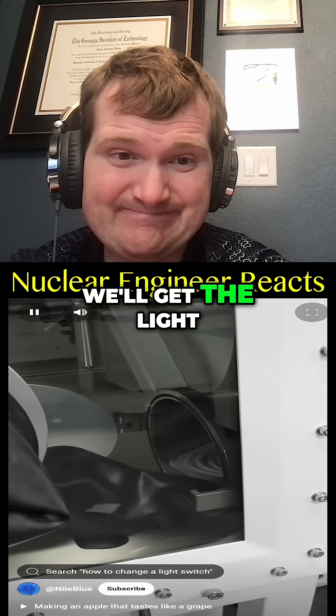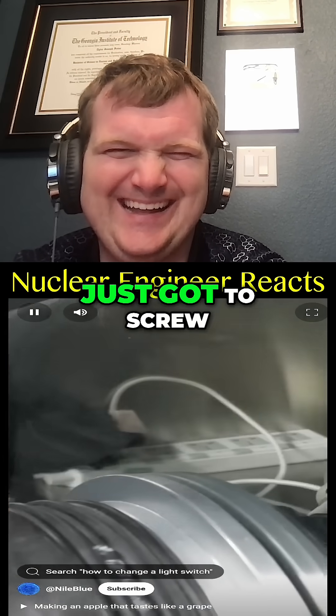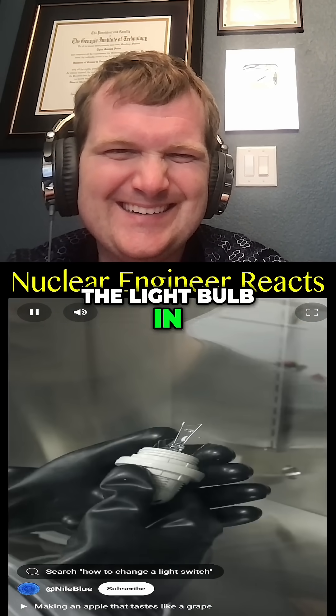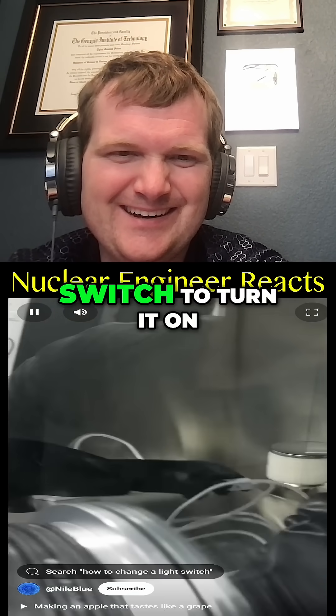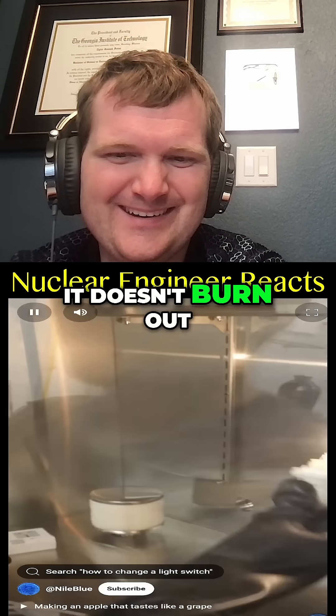We'll get the light bulb and the switch thing. Plug the switch thing, light in. Just got to screw the light bulb in. Okay, it's good. And now I just have to flip the switch to turn it on. Now we have a light bulb. And unlike before, it doesn't burn out.